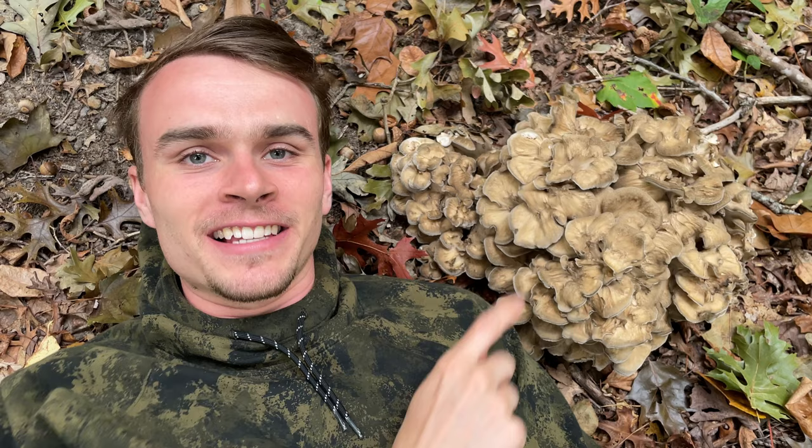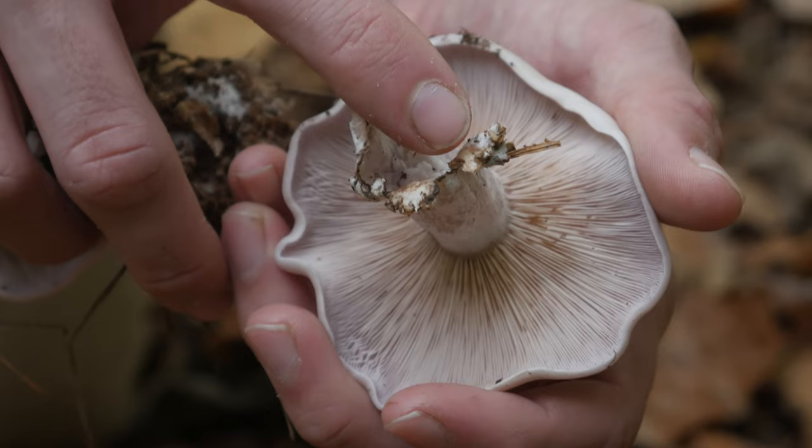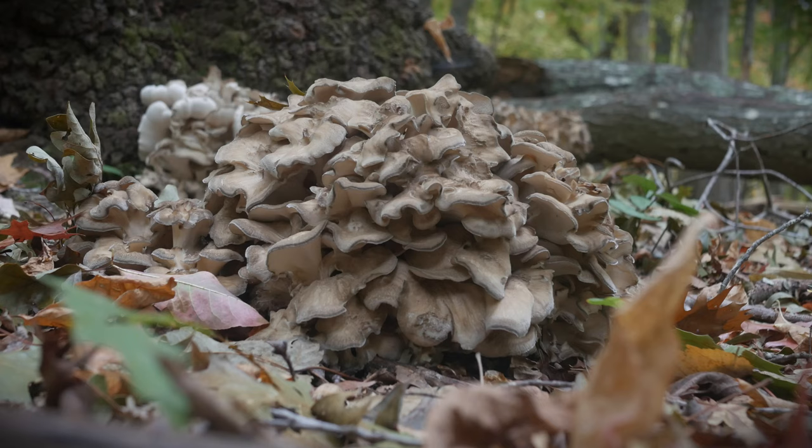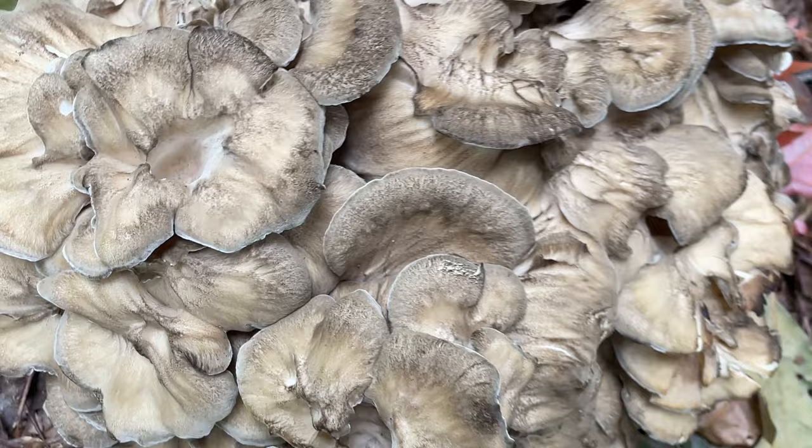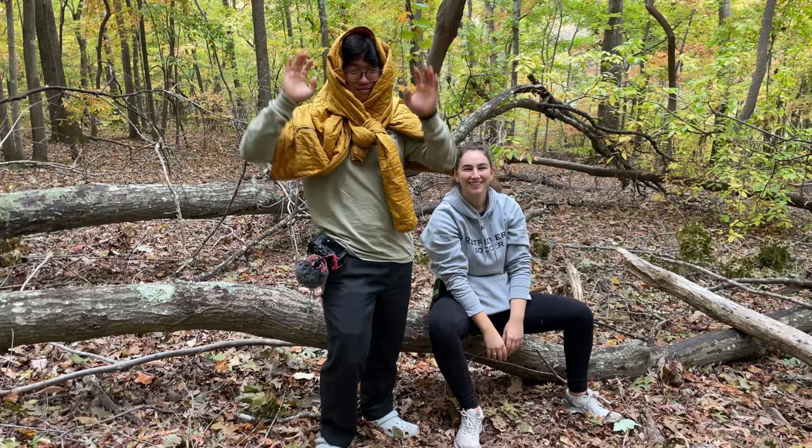This is a maitake and today I'm going to be showing you guys how to forage this mushroom. Let's go! What's up guys, welcome back to Gleason Life. If you're new here, I'm Alex Gleason and today I'm going to be showing you guys how you can find and forage maitake, and then later I'm also going to be showing you how I like to cook it up. Today I'm joined by Katie, my fiancée, and Will, my roommate from college.